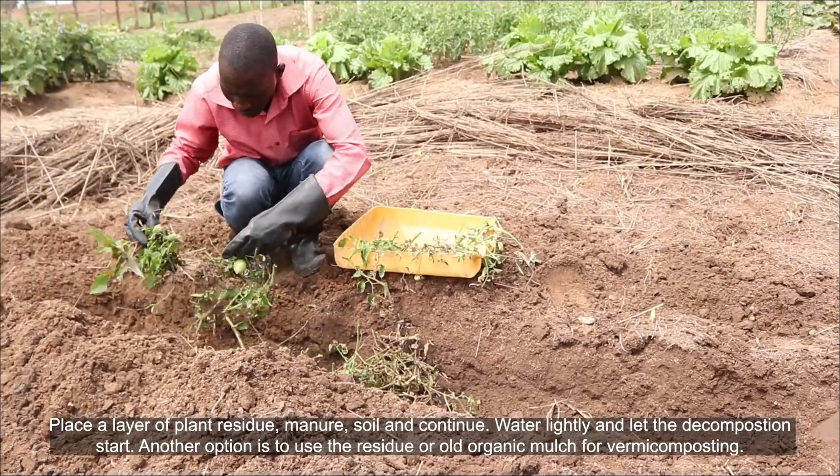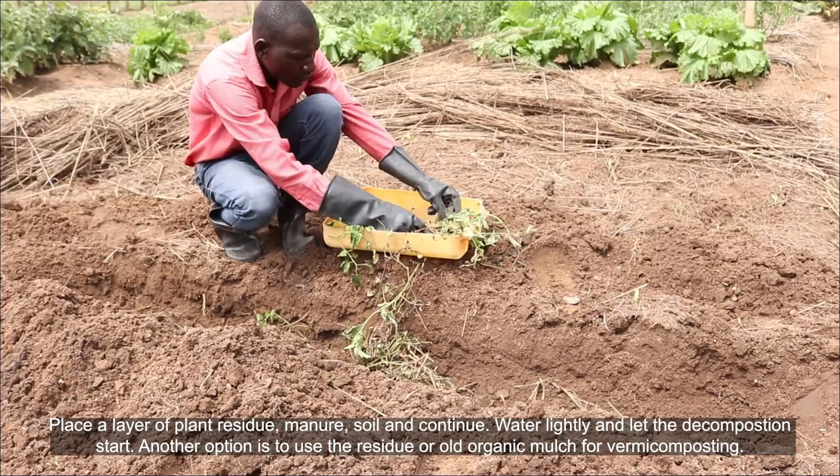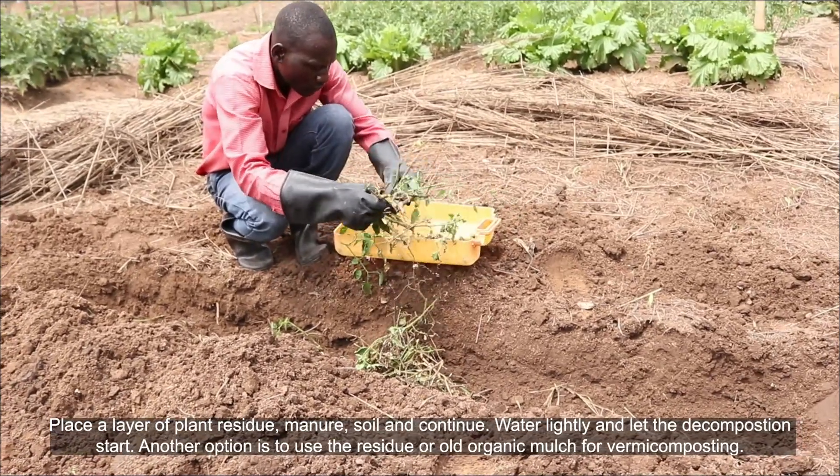Place a layer of plant residue, manure, and soil, and continue. Water lightly and let the composting start.